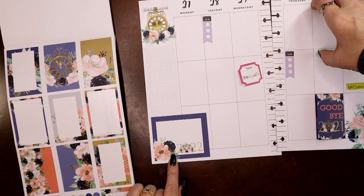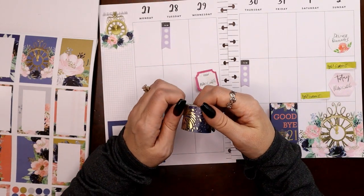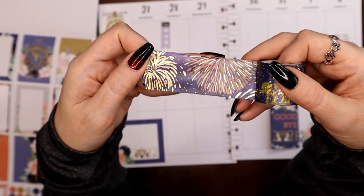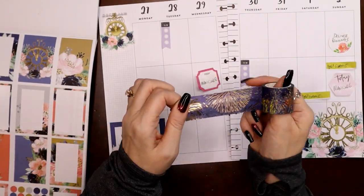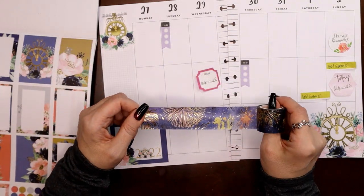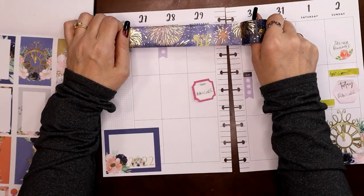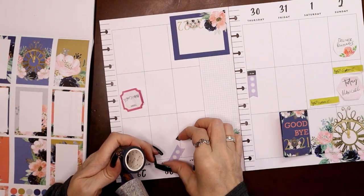I've also got some clock stickers for to-do lists. The other thing I wanted to do — I feel like New Year's is one of the few holidays where fireworks are kind of par for the course. I went through my stash and I have this washi tape — it's got gold foil — in that same kind of peachy color with some yellowy mustardy green. I can't believe how well this washi tape matches these stickers. Since fireworks are up in the sky, I was going to put this across the very top of the spread.